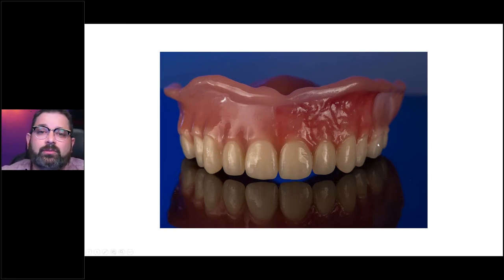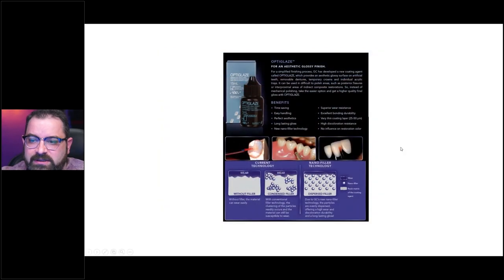You can do printed teeth or you can use stock teeth. There are many different ways of applying it. There are some limitations when using carded teeth that we can discuss another time. Now you can see that this is the other OptiGlaze I usually put on the base — the one in the black bottle. It has about 15 milliliters of material.